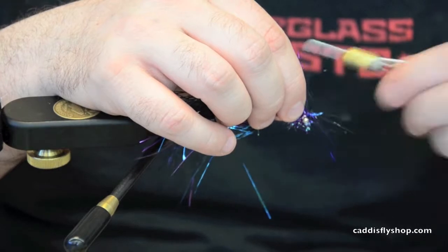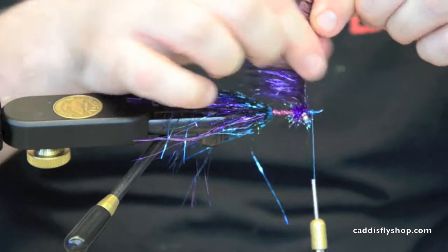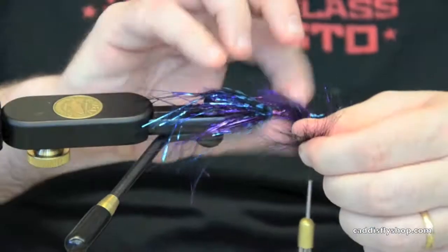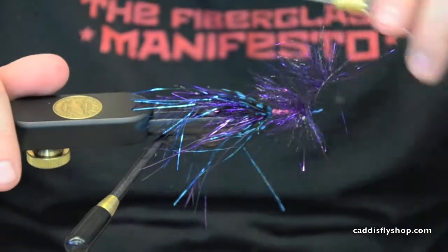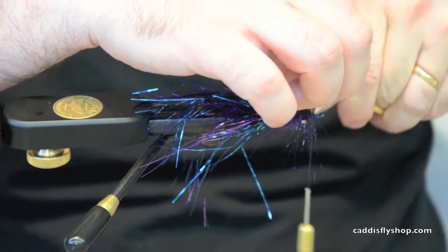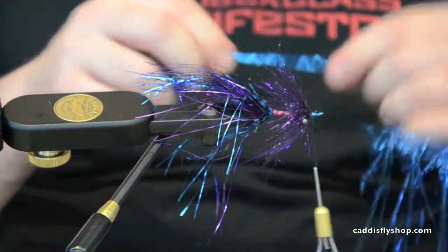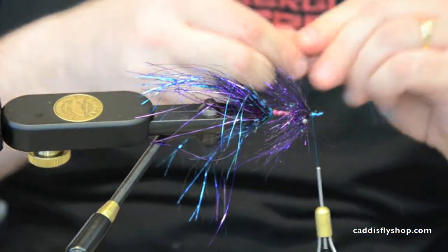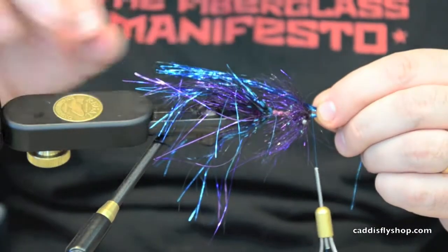Tie it in, get it wet — that's going to be three or four wraps. Trim it. Once again we're going to go to the blue flashabou, about 20 strands. What I like to do is have it go all the way into my wing and just be basically shorter.